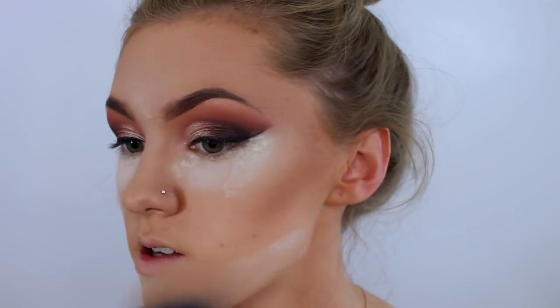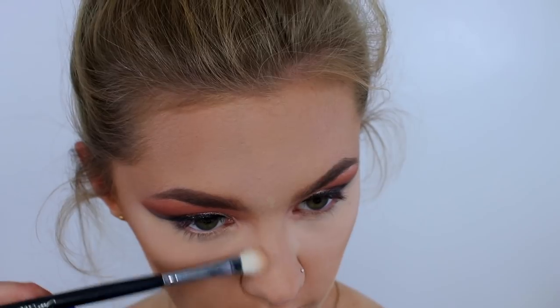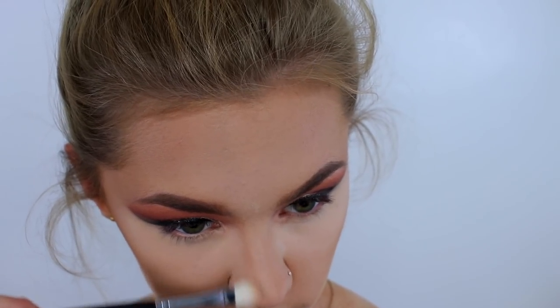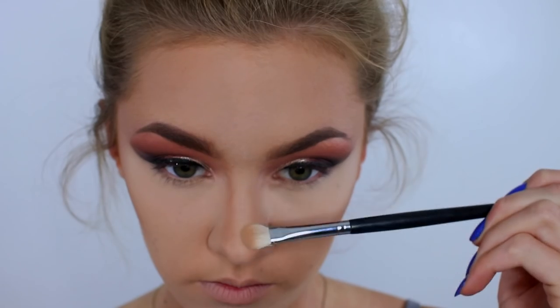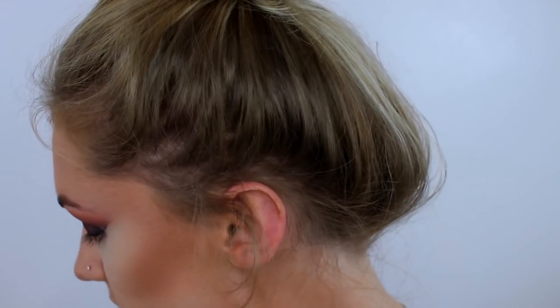Okay I'm just going to dust this away. I'm also just taking a little bit of the light bronzer and just popping this down my nose. Highlight is going to be this one by Laura Geller. This is Gilded Honey and it's super pretty and I'm just going to pop this on my usual highlight areas.